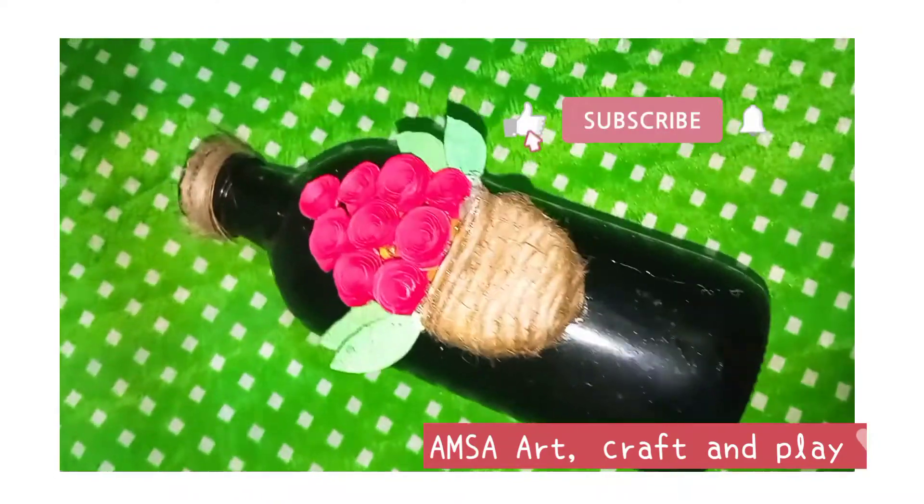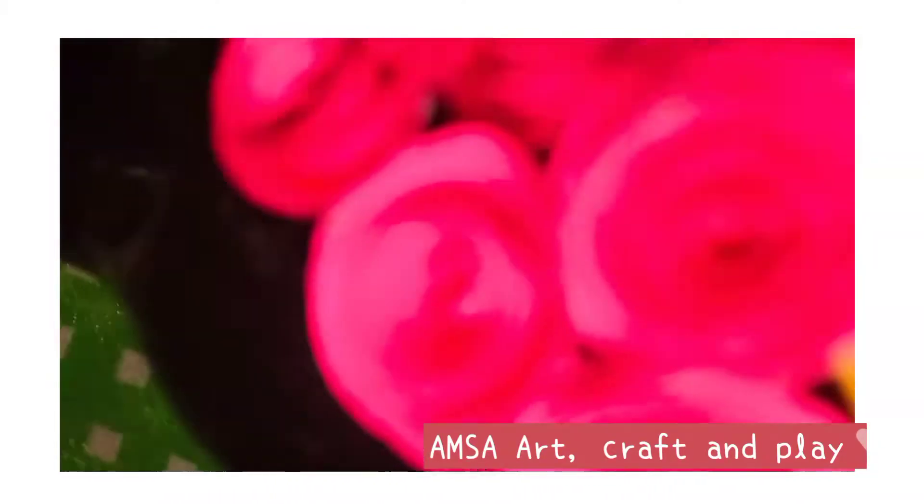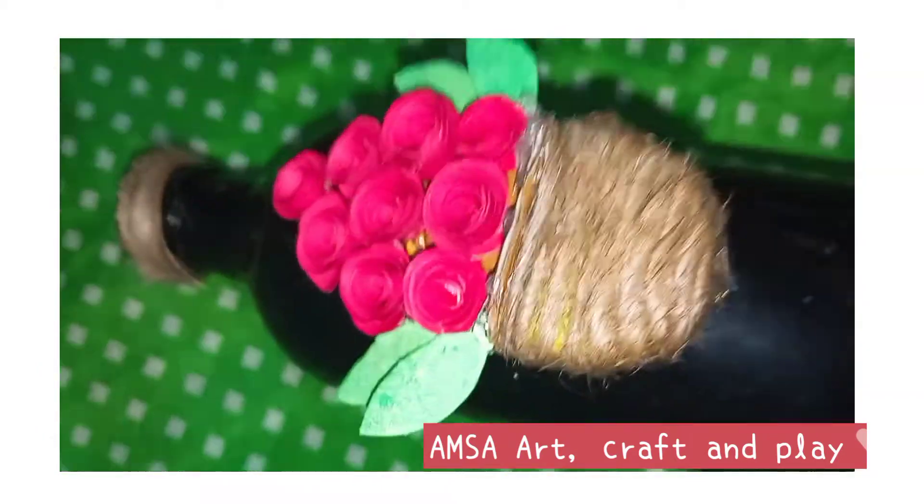It eats the bottle. I will use it for all the flowers. I will make sure this is not a bottle. Thank you all for watching. Subscribe and mark it up, thank you.